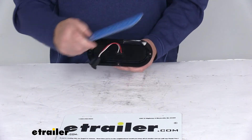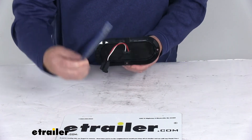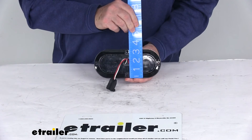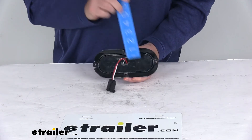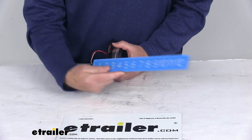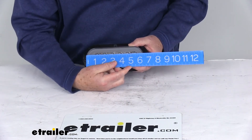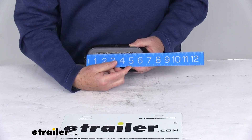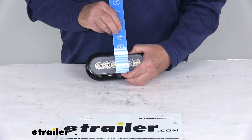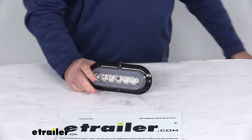For dimensions including the flange: end to end is right at seven and a half inches, height is three and five-sixteenths inches tall, and the depth front to back is about one and one-eighth inches. Just the light itself is six and three-eighths inches long and two and one-eighth inches tall.